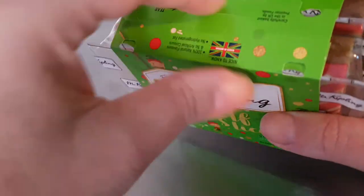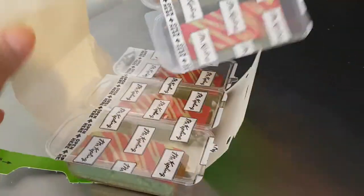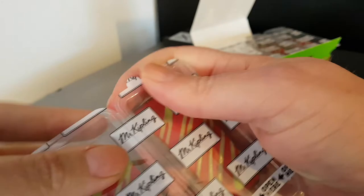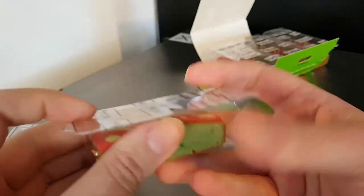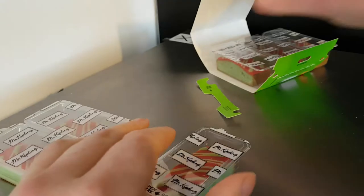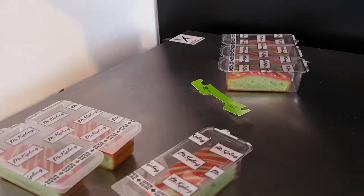Okay, how do you open this? I like the way they're individually wrapped — that means you can very easily pop one into a lunch box or your pocket or whatever. That's quite nice. So the actual flavoring of these is apple — apple flavored sponge topped with decorated red icing.